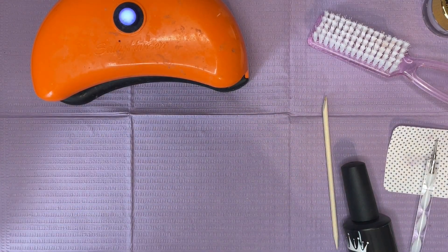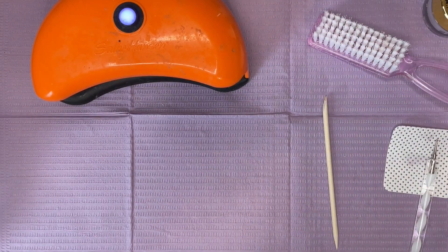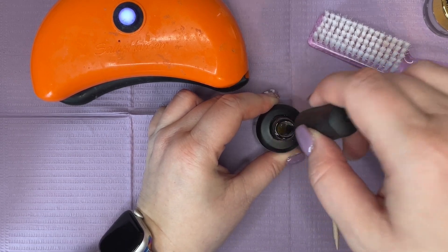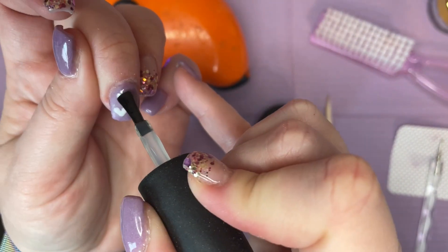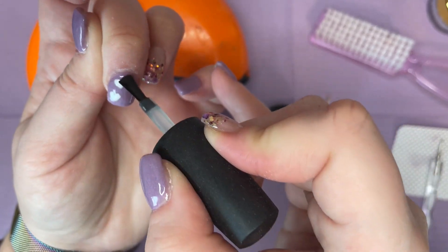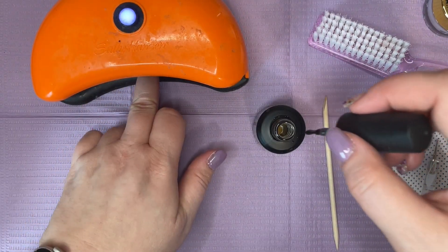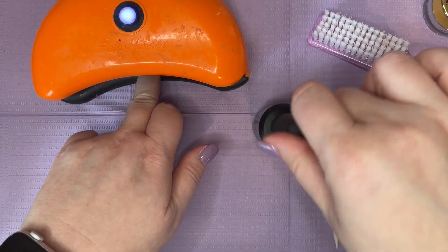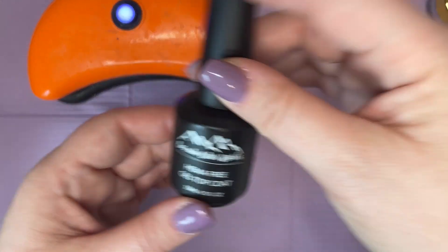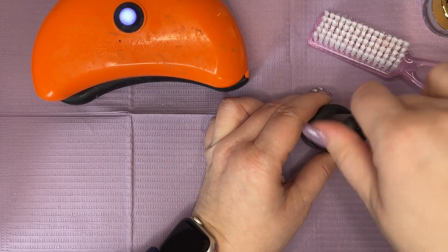I'm going to go in with my Mani Boss gel base coat and cover this up. Another reason you want to cure in between each part of your art design when using gel liners is so that when you do your top coat or base gel, you don't smear that design — that can happen if you don't cure it. I'm going to cure this for 30 seconds. Now I'll go in with my Cascade Color Works HEMA-free gel top coat and put a layer of that on.